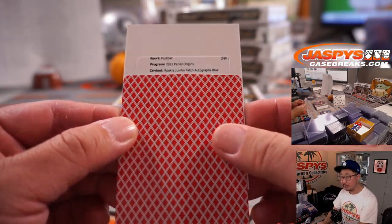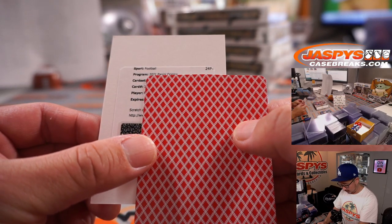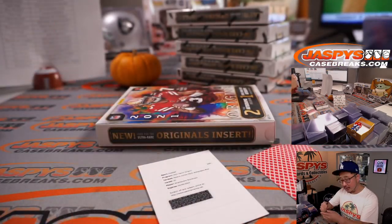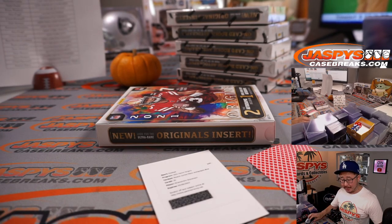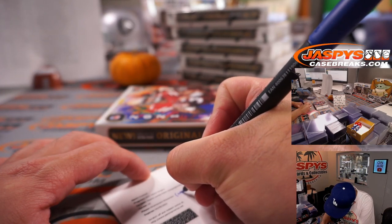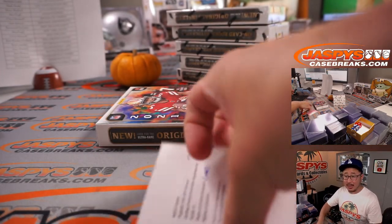Rookie Jumbo Patch Autographs Blue — looks like Ramondre Stevenson. That goes to New England; that will be for Gale and the Patriots. So Ramondre Stevenson is a Patriot running back, right? Brody's confirming. And Gale gets a free top loader.